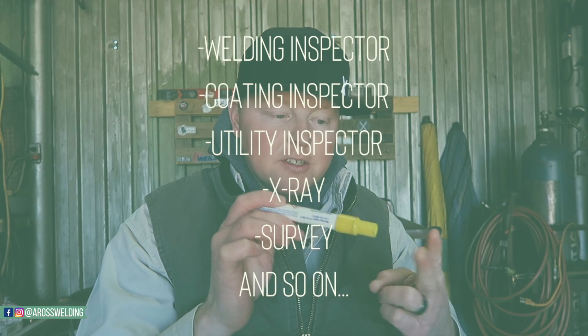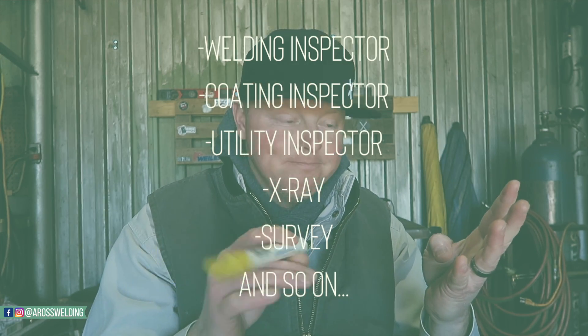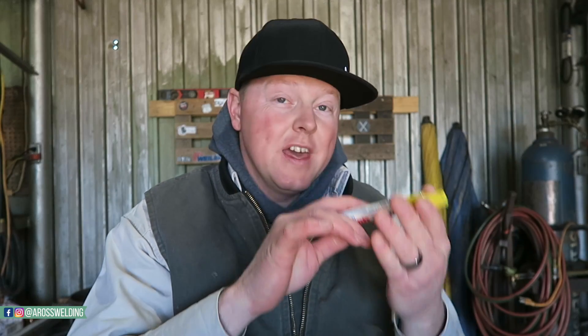All this information is written on the pipe, but it's also taken down by inspectors in a booklet. There are several people that write almost the same information down just so it's documented multiple times. You've got the inspector that writes it down, the welding inspector, coating inspector, utility inspector — any inspector on the job, fabrication or mainline, they all write these numbers down in their book to keep track of information about that weld and who made it.